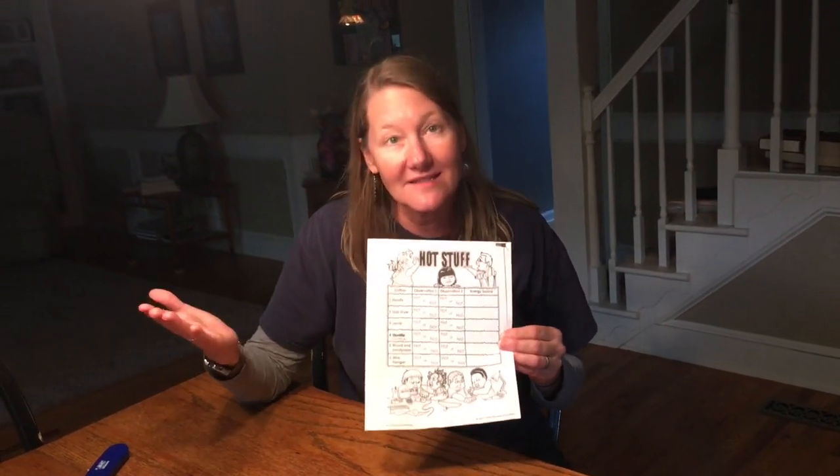For our first activity, we're going to look at sources of heat besides the sun. You're going to need the paper that says Hot Stuff. Follow along with me and my family as we show you whether things are hot or not.